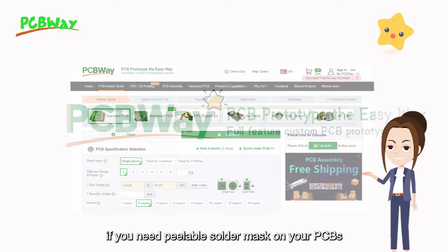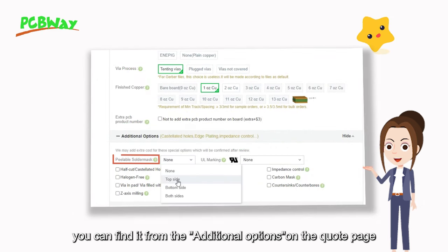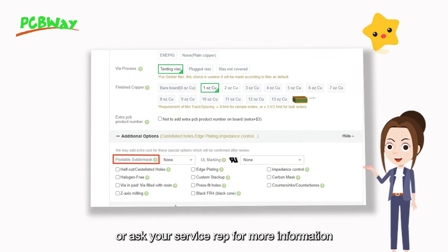If you need a peelable solder mask on your PCBs, you can find it from the additional options on the quote page, or ask your service representative for more information.